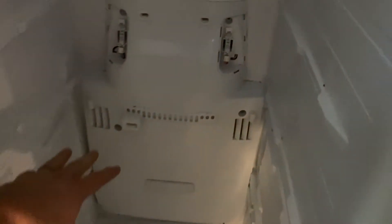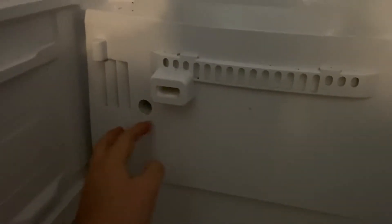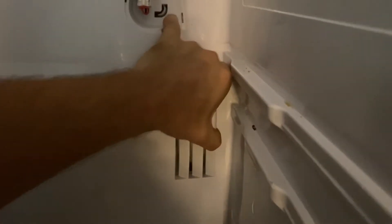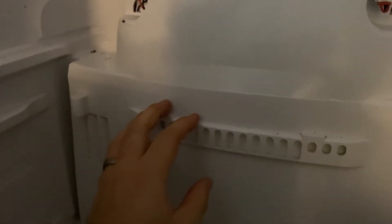All the screws are out and I went ahead and unplugged it. Now we need to work this panel off. Depending on how frozen it is, it doesn't hurt to take a hair dryer and go around the edges, especially if there's ice in these holes here. I'm gonna grab up here and start giving it a little shake — just working it until you hear it break loose. Don't go bending and pulling as hard as you can because you'll definitely break something.